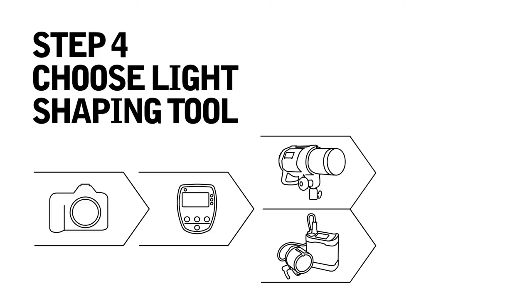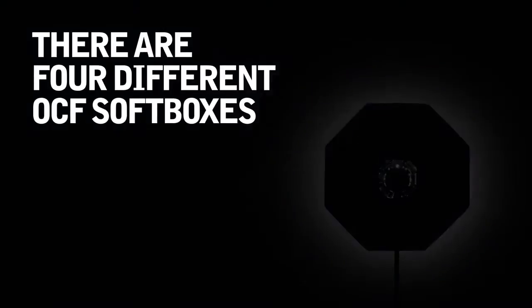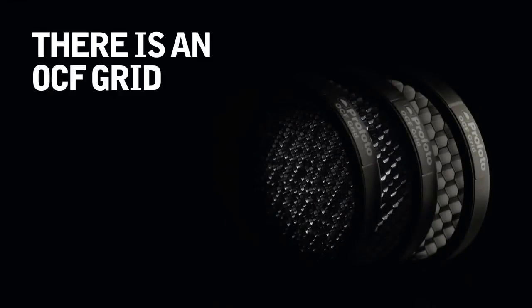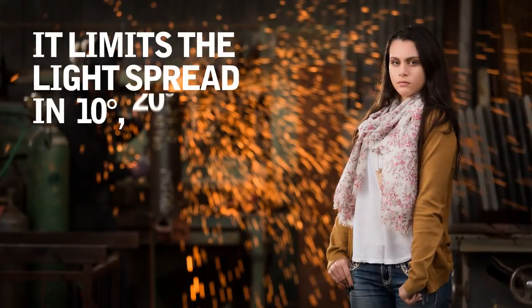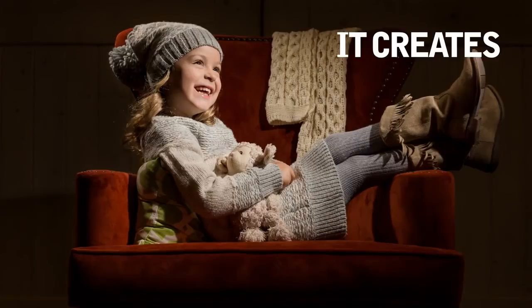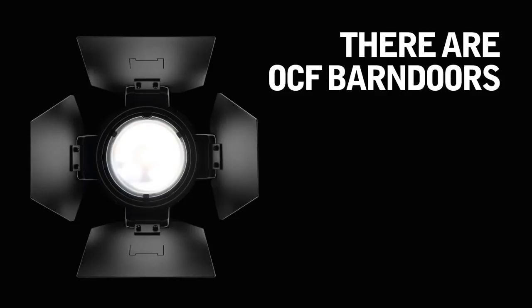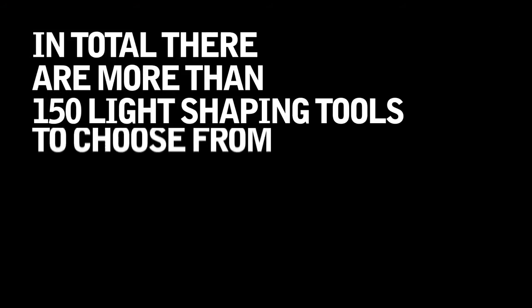Step four, choose a light shaping tool. There are many to choose from. There are four different OCF softboxes — they create a soft and even light. There is an OCF grid kit that limits the light spread in 10, 20, or 30 degrees. There is an OCF snoot that creates a hard and direct light. There are OCF barn doors — use them to shape the light spread. In total, there are more than 150 light shaping tools to choose from.